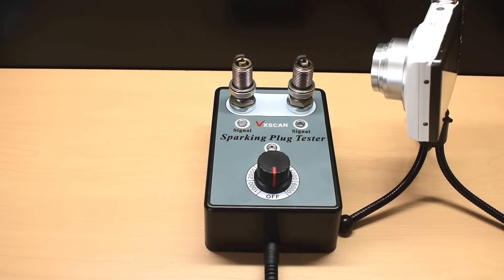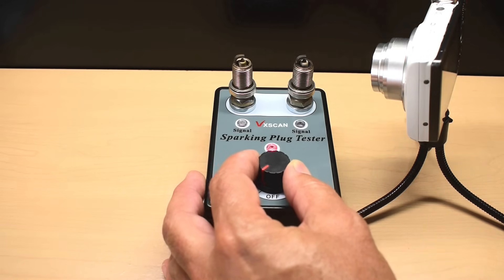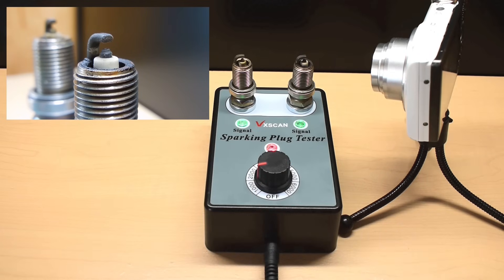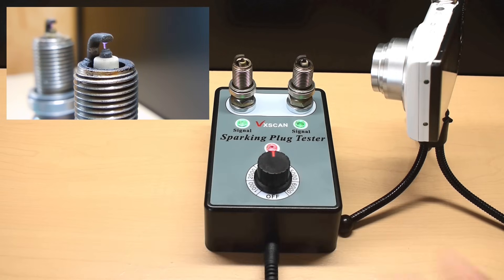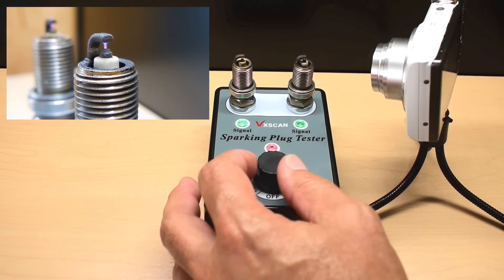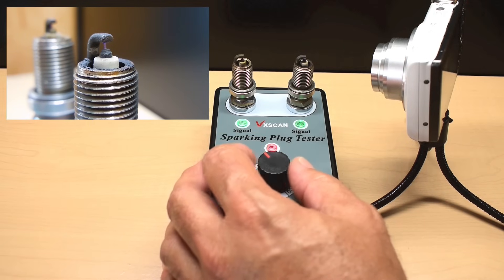With both spark plugs inserted into the tester, I have a second camera for a close-up of what's going on. I'm going to turn this on to the first position — that's the lowest setting — and you can see the firing very clearly. And that's maxed out, so we know that spark plug is working very well. You can even smell some ozone while doing this.